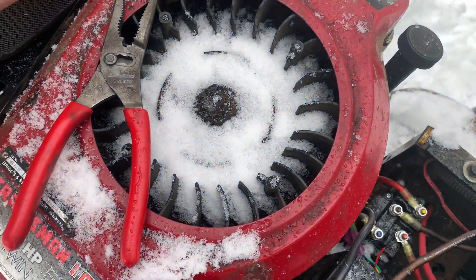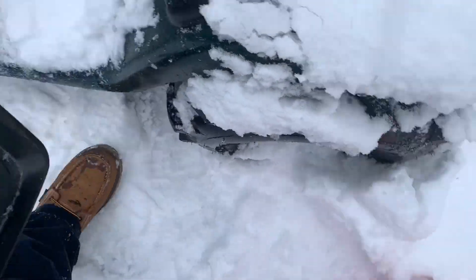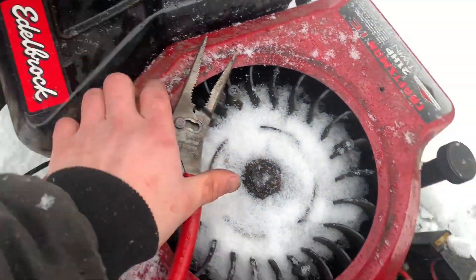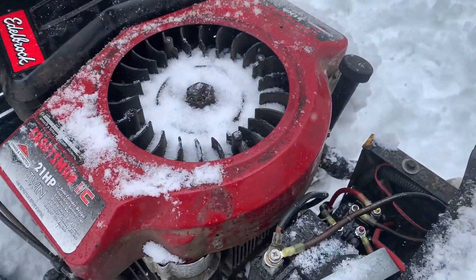Extremely flammable, alright. I'm just gonna slide that back on just so stuff doesn't fall in there. I'll put that there for right now — I don't feel like bolting it on because I don't know if it's gonna work.